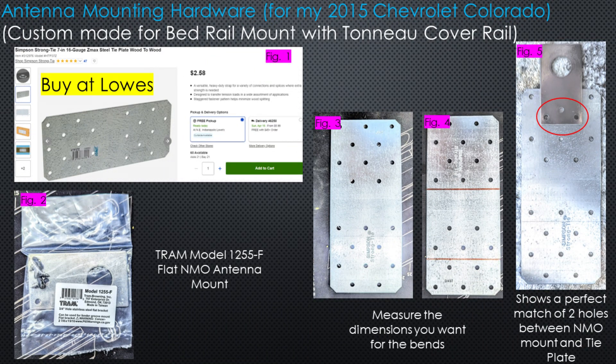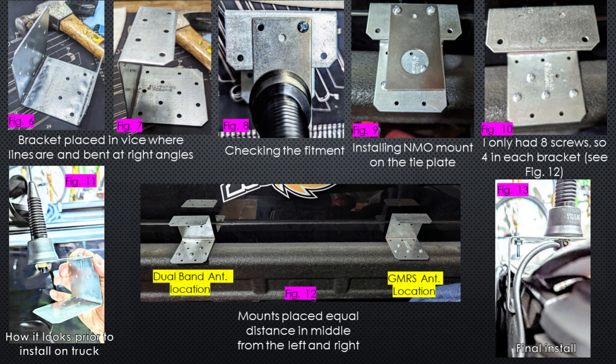In figure three you can see the plate — it's pretty long but it works. In figure four I drew lines on it and measured the dimensions I wanted for the bend. I put it on the truck to see what it would look like: the big square at the top will fit onto the truck bed, and the skinnier section at the bottom will house the NMO mount. In figure five you can see the holes perfectly line up, so no extra drilling was needed — I just needed to screw them together.